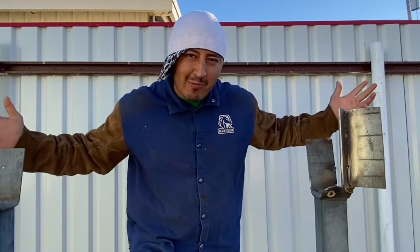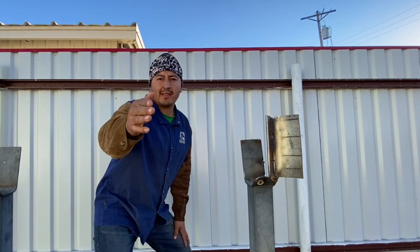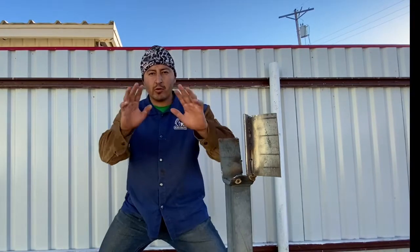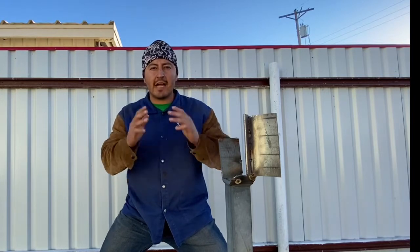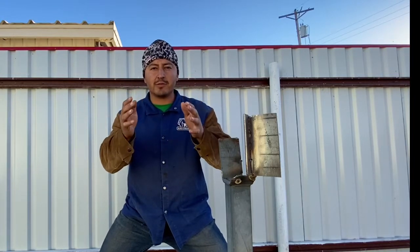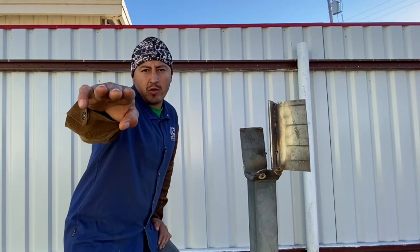Welcome back, Coinzy Welds! If you're new to the family, go ahead and hit that like and smash that subscribe. For those beginner welders who want to learn new techniques and improve your welding skills, on this channel we go over basic techniques you're going to learn firsthand — not only from the schoolhouse, but things you're going to require out in the field.